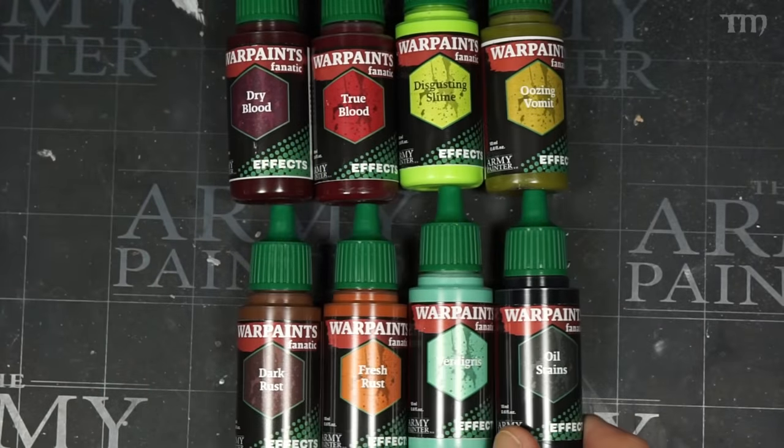Flesh Wash has been replaced with Strong Skin Shade and Dark Skin Shade. There's also a wash medium for thinning your washes without water — too much water can make pigments streaky when you start spreading things around. These new wash colors are great additions and really expand what was available before. But what I was really interested in was the new effects paints. The old line had basically only four effects that weren't mediums or varnishes; the new Fanatic line has doubled the number of effects.